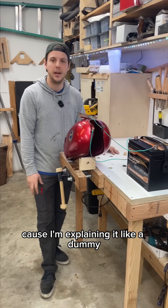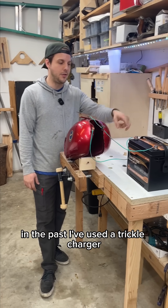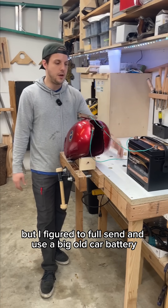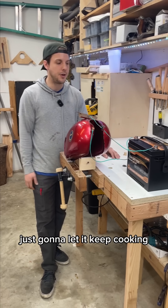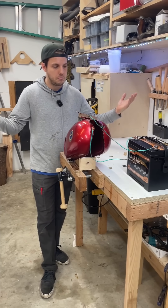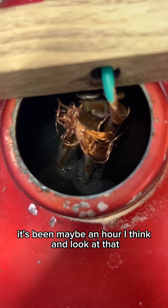In the past I've used a trickle charger, but I figured to full send and use a big old car battery. It's been in here about 30 minutes, and I'm just going to let it keep cooking and see if this works. Maybe I'll burn the house down — I don't know.